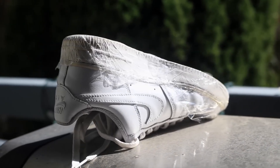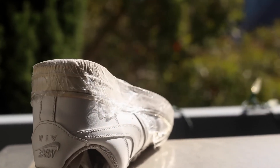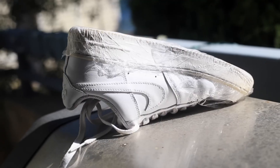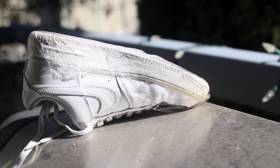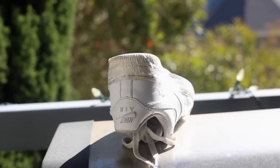Next thing you're going to want to do is leave your shoes out in the sun. You're going to want to do multiple sessions of this, so I would leave them out for about 30 to 40 minutes per session. Just be careful not to leave them out for too long because the glue could melt and your soles could unfortunately start separating.